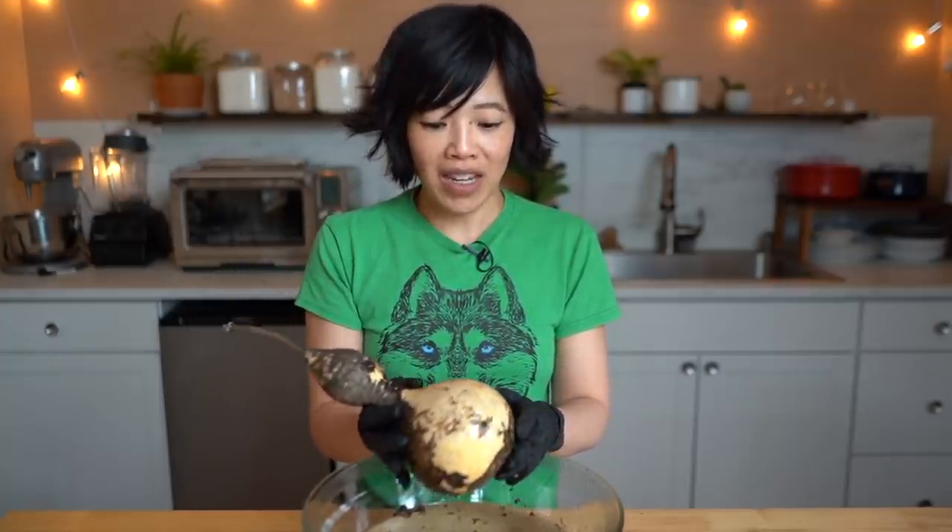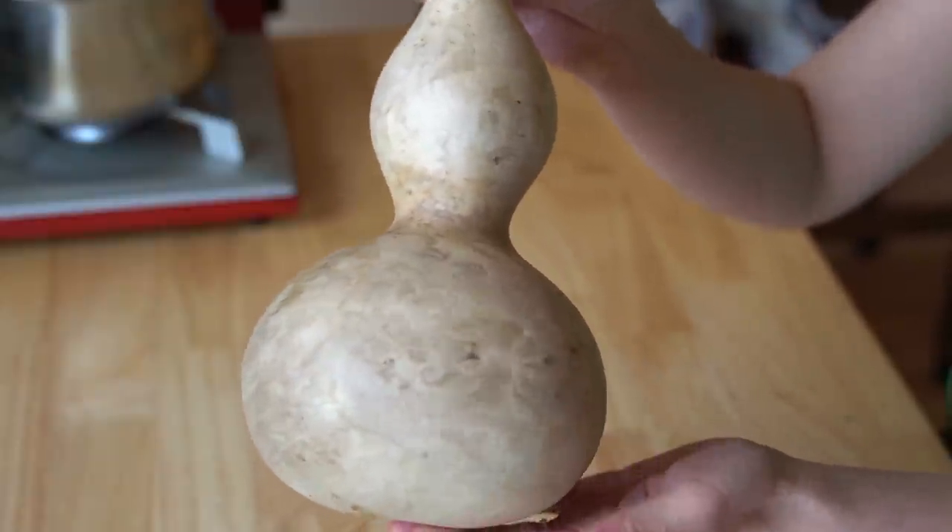I saw some Korean gardening videos where they take the fresh bottle gourds, process them by boiling and cooking them, then scoop out the inside and let the shell dry — and they get very similar results. If I tried growing bottle gourds again, I think I would love to try that technique. Here's my clean bottle gourd. It has a beautiful kind of mottled texture. I'm going to be using a cork for my stopper, and it's going to slice off the very tip of the bottle gourd.